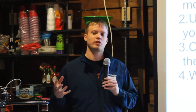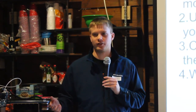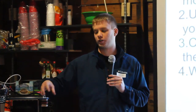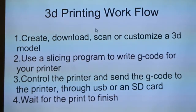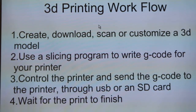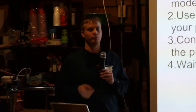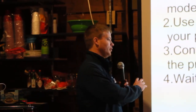Once the G-code is written, you need to send it to the printer. One of the easiest ways is to plug your printer in through USB and send the G-code that way. Another way is if you have an SD card reader and an LCD control panel — that allows the printer to be a standalone unit. You can walk up to it, plug in your SD card with the G-code file, use the LCD screen to choose the file you want, and hit print.